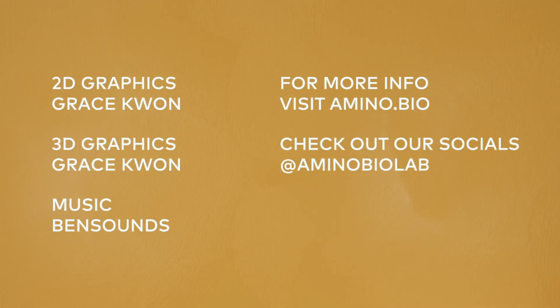Follow these safety guidelines for your safety and the success of your experiments. Learn more at Amino.bio.